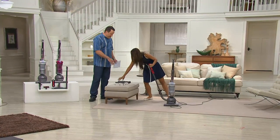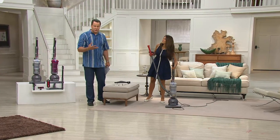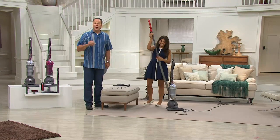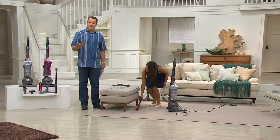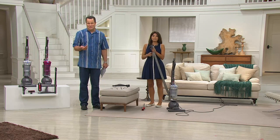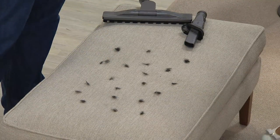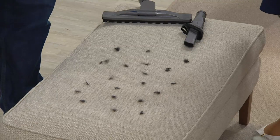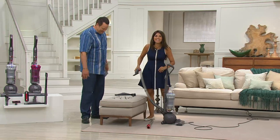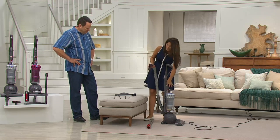Now we're going to show some above-the-floor cleaning on our ottoman with more pet hair. And I should mention — we don't simulate the pet hair. Our friends at Dyson go to local dog grooming parlors, and at the end of the day they ask if they can save the dog and pet clippings for demonstrations. So we get actual pet hair from the trimmings after the pets are bathed and groomed. Real pet hair. The stair tool comes right on board — very convenient.